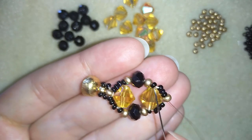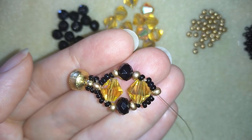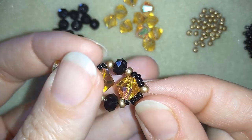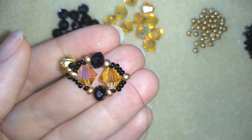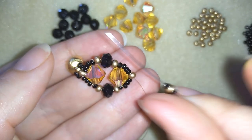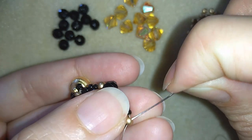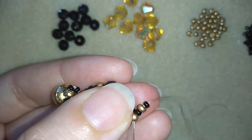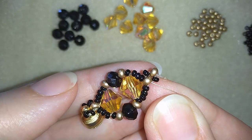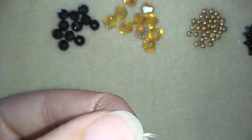If you feel this is loose just go several times reinforcing it. Now I want to repeat this element — I will take two black beads, one golden, and go back in a circle through this golden one. You see here I have something like right angle weave.